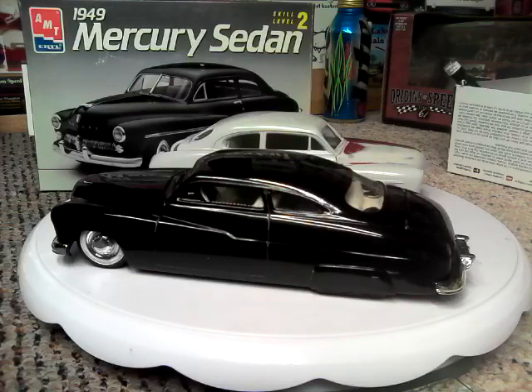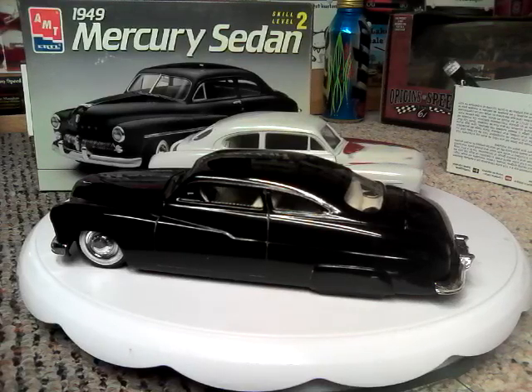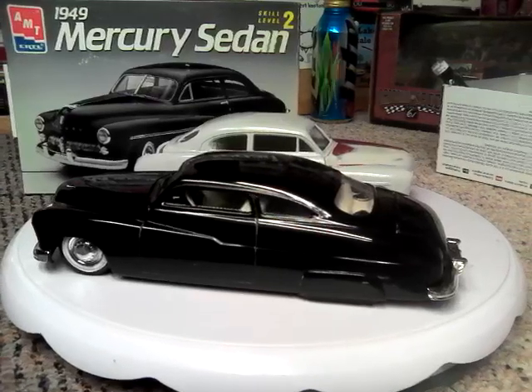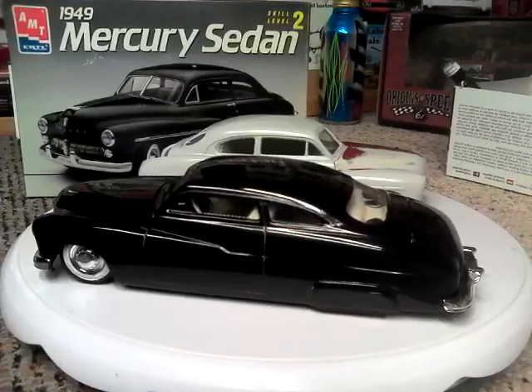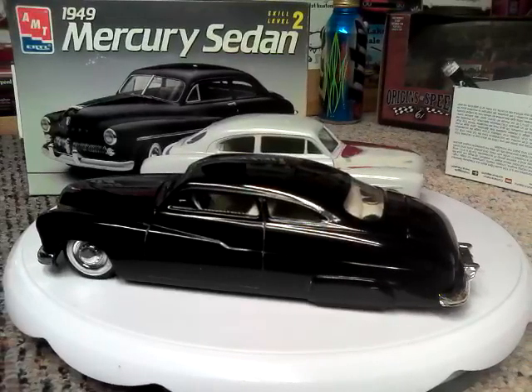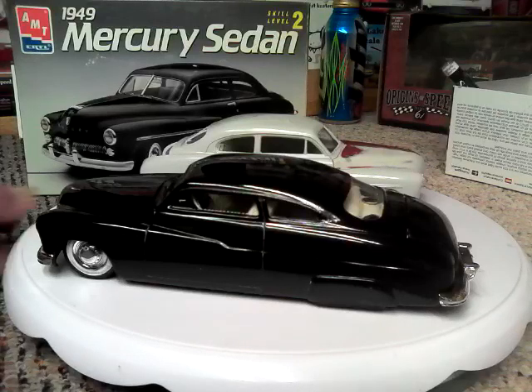I had to think a long, long time before I was finally able to pick one out. I have a hundred-plus models on display that I had built, going clear back to the early 60s. And this car here has probably got to be one of my favorites.